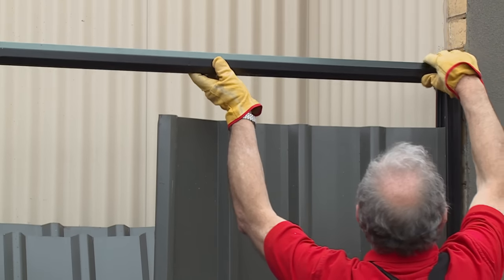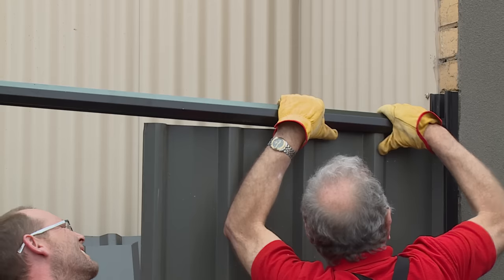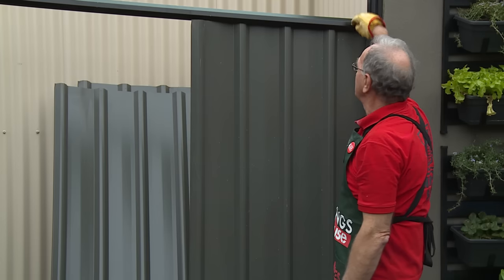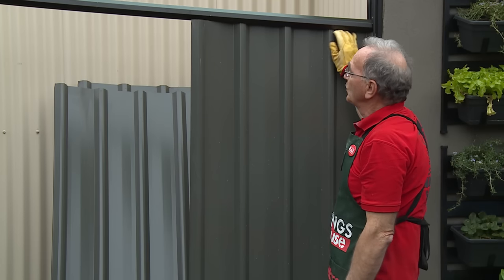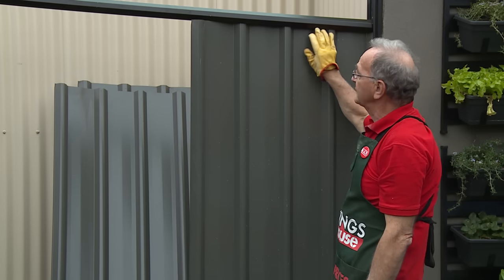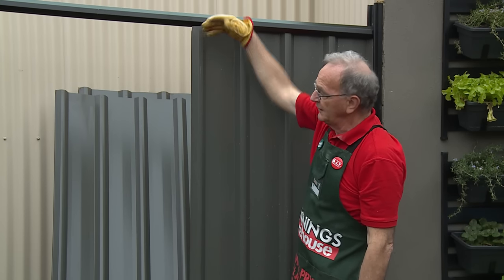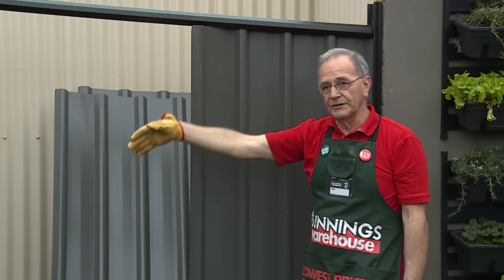Now we're ready to put the top rail on just to secure the first panel. We start with the capping piece fitting from this end, working our way along, popping each corrugation in, but still leaving the last one free so we have room to secure the next panel.